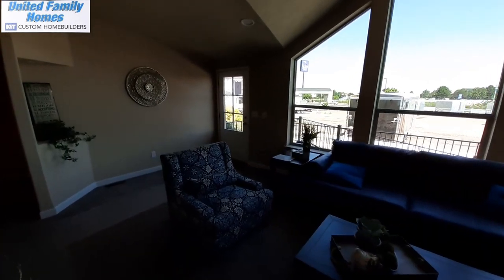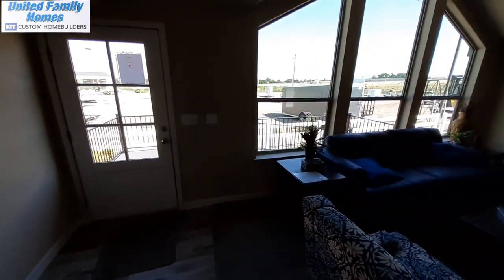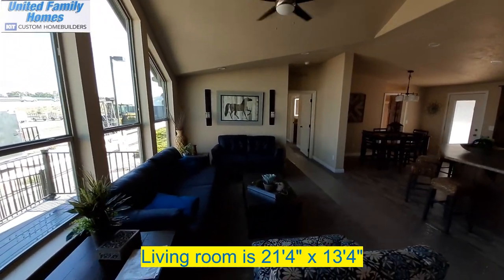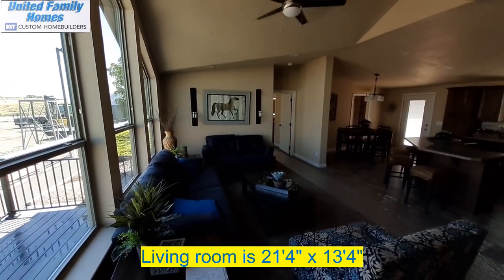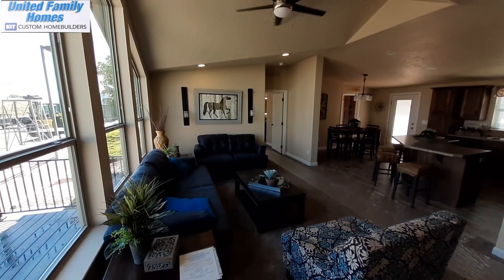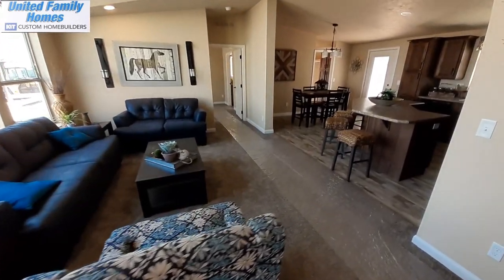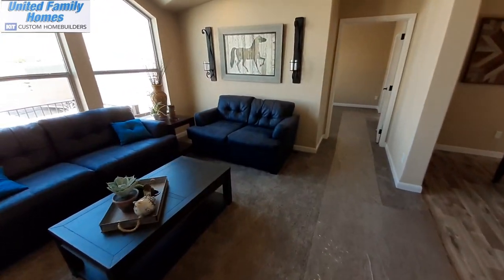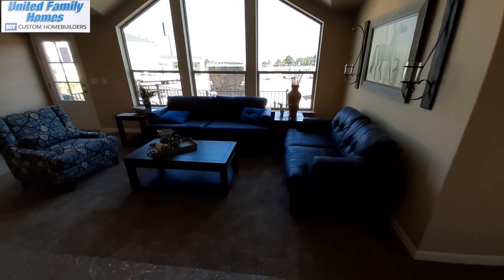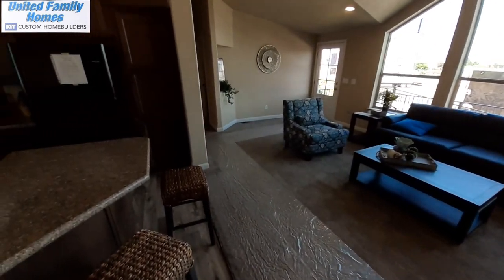Now with the way the sun's out right now and the angle of the sun, it's making it a little harder to get you a good shot of this living room. I might even have to flip the light on — there we go, that helps. So anyway, decent sized living room. Like I said, this home isn't the largest — it's only 1,280 square feet, just under 1,300 square feet.